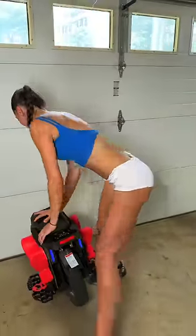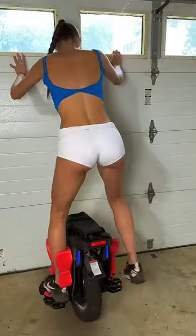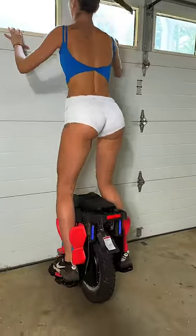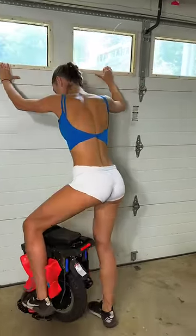Let me show you how it works. Yeah! Super smooth.